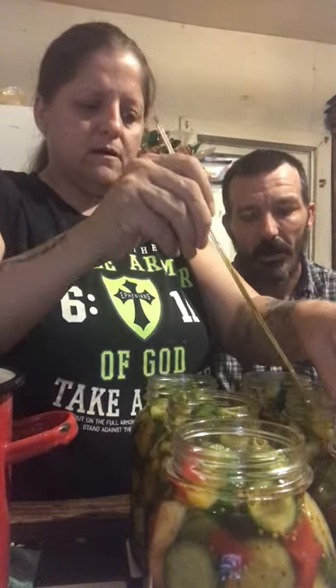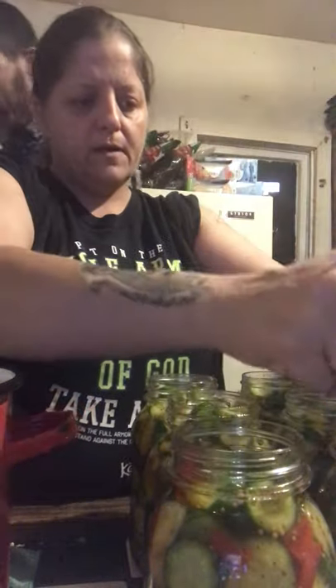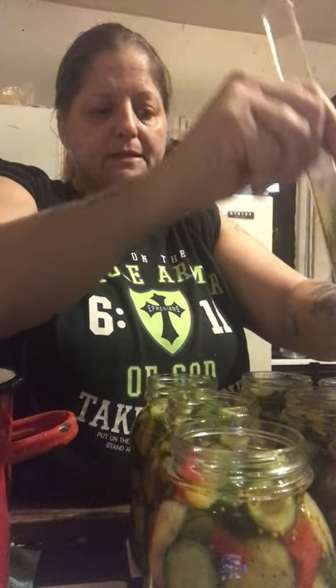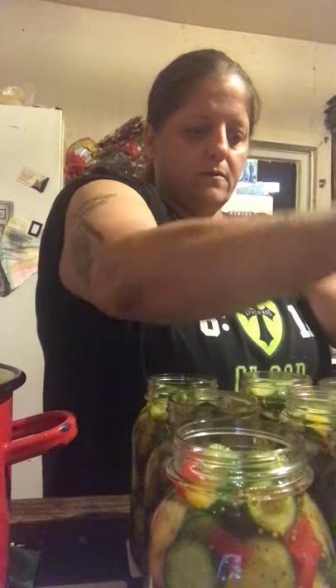You'll see they were packed to the very top but you want to leave about one inch. That gap between your food and the top of the jar is called head space. Different recipes call for different amounts — jams and jellies are more like a half inch, maybe a centimeter, depending on what you're making. But for pickles and salsa you're supposed to allow for an inch.